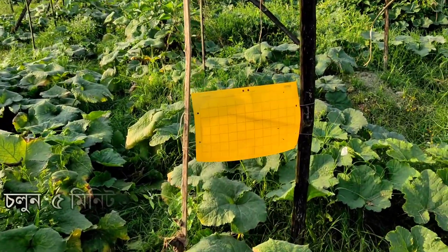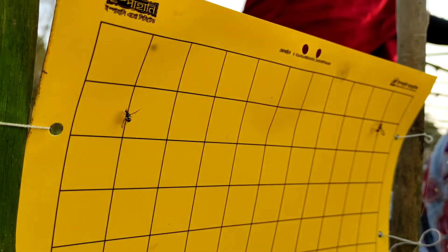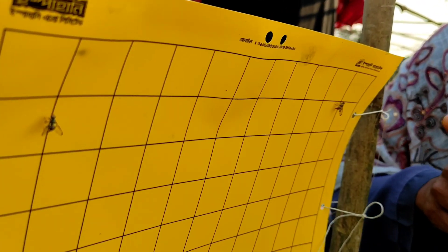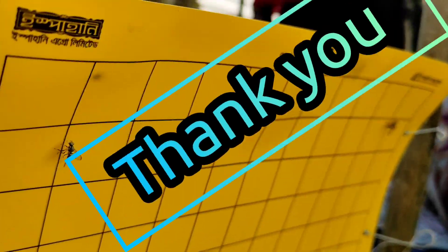Let's see what results we get from this adhesive board. You can see a lot of insects stuck on this board. Thank you.